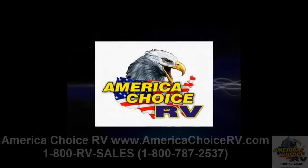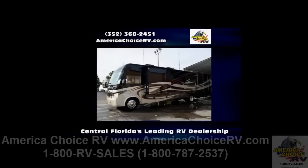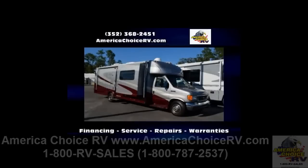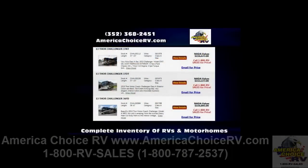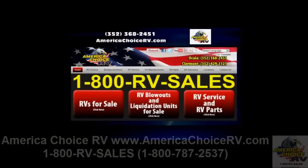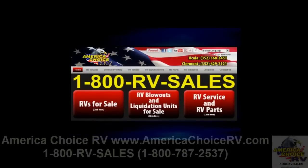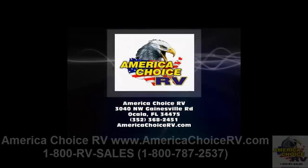Introducing America Choice RV — Central Florida's leading RV dealership for recreational vehicle sales, services, and parts. Our friendly staff will help with RV financing and warranty repairs. If you are looking for new and used RVs or motor homes, we have a complete inventory featuring the most popular brands. For more information, visit AmericaChoiceRV.com or call 352-368-2451.